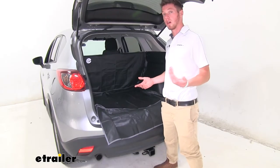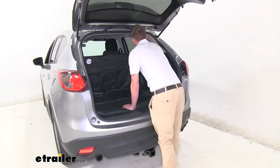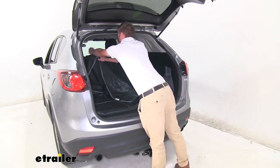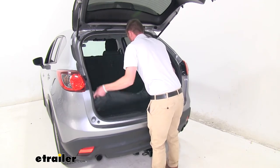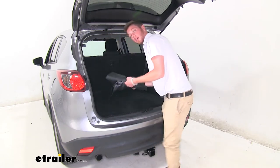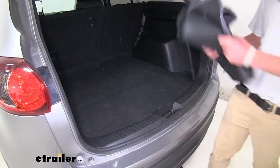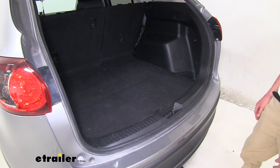So if we do have a dirty cover, it is going to be easy to keep all that in. We can just fold it up like so, disconnect it from our back seat here, fold it up, then we can go ahead and clean this and everything is exactly how we left it before. It does fold down pretty compact, so it's going to be easy just to throw in there so you have it when you need it.